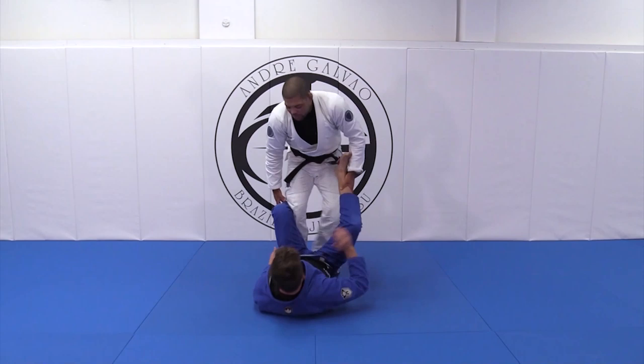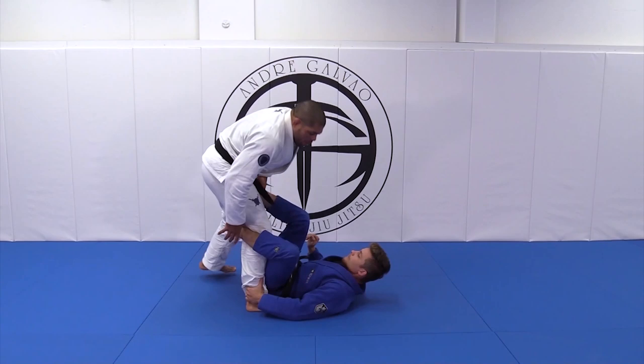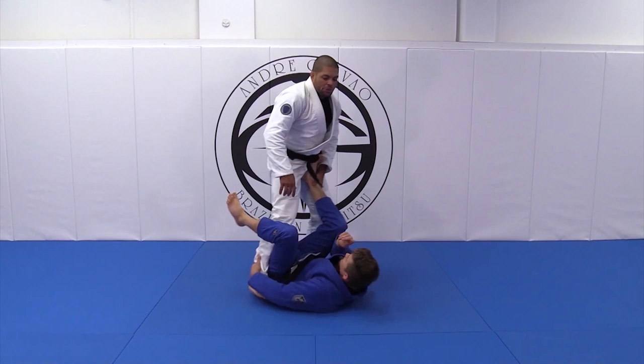Now let's say my opponent is holding my ankle. This is very simple to pass when he's holding just your ankle like that. You can easily take the De La Riva hook out — that's the first thing you gotta do.